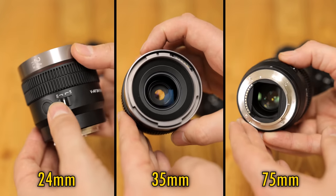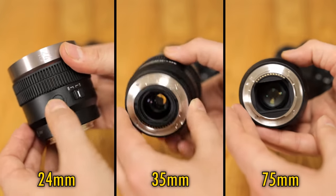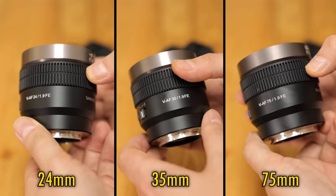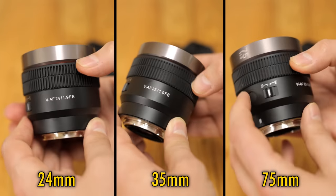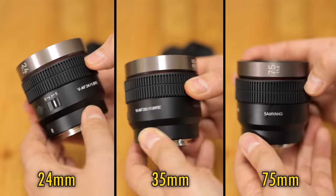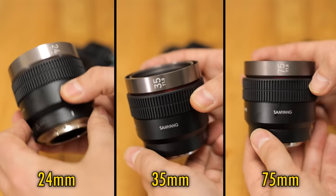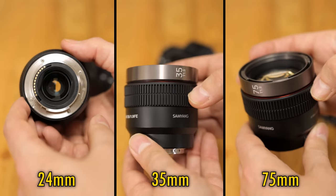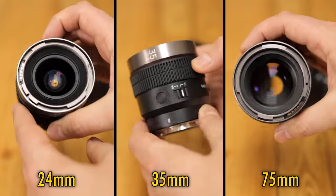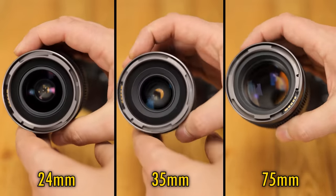Ultimately, these are normal autofocus lenses, but with features that are optimized for video work, alongside all being the same size and lightweight at 280 grams, along with a similar center of gravity for homogeneous balance. That's an impressive little achievement from Samyang, which means that swapping them when using a follow focus system or electronic gimbal will be really quick and easy.